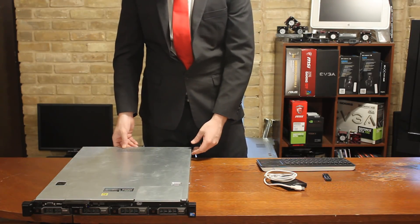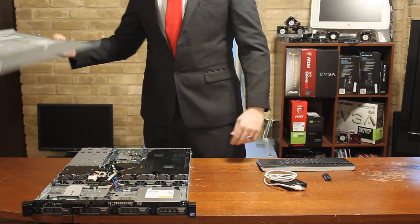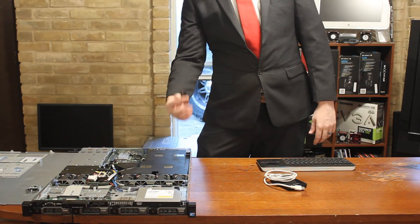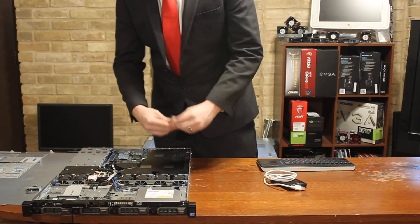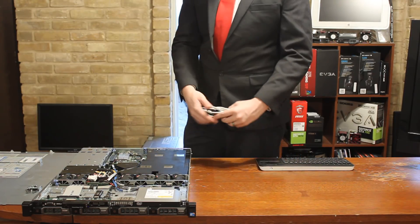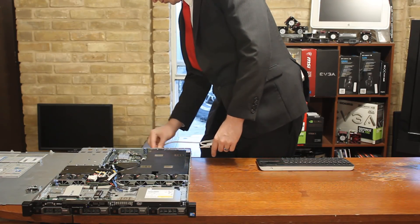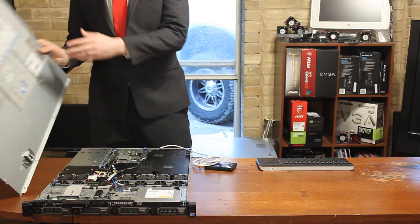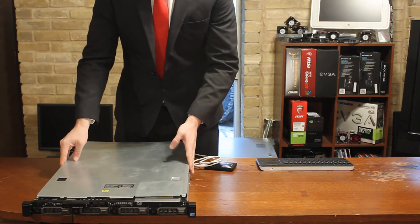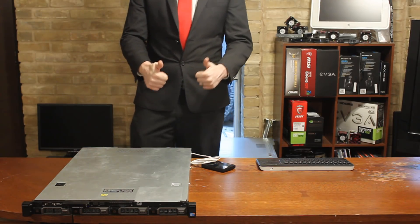I'll be using my Dell R410. First let's start by removing the Dell R410's lid. Once the lid is removed let's install the USB into a proper USB slot. Next we're going to plug in the multiboot drive. Now we can put the lid back on.